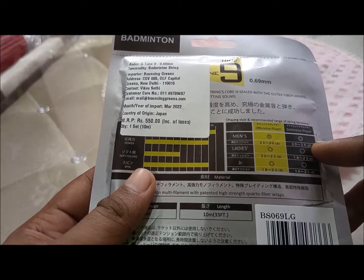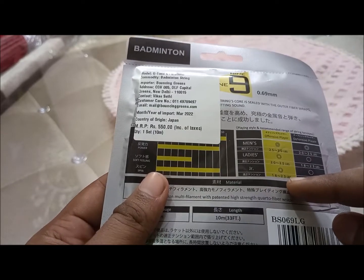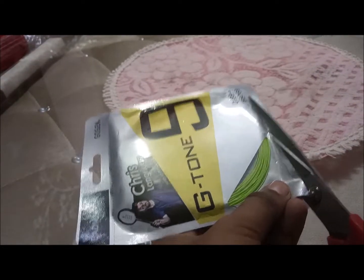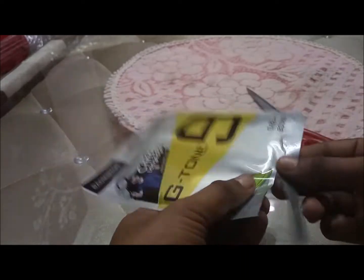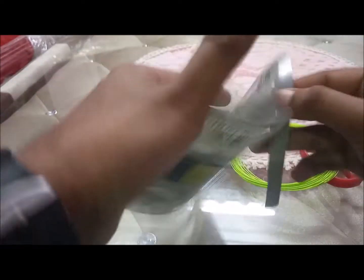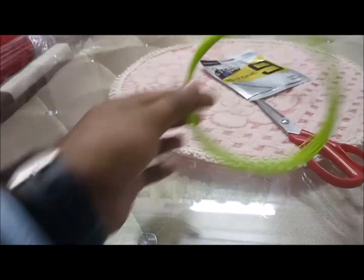You can also see that they have mentioned the recommended string tension. For offensive men's players, you can go for 25 to 30 lbs; for defensive, 20 to 25 lbs. For ladies, offensive is 20 to 25 and defensive 18 to 23. For junior players, offensive is 18 to 23 and defensive 16 to 21. I find this very unique — no other string manufacturer tells you the preferred string tension on the packaging.